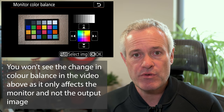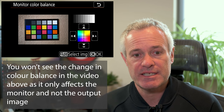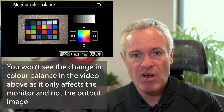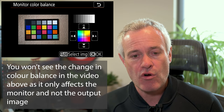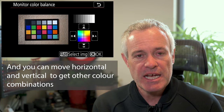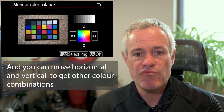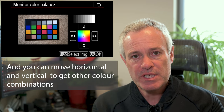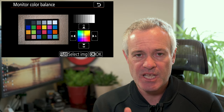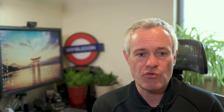You can then use the multi-selector to adjust the colour balance. On the vertical axis, pressing up gives a more green image and pressing down gives a stronger magenta image. On the horizontal axis, going right gives a stronger amber or orange image and going left gives a stronger blue image. Adjust it until you think it's got the right colour balance for your reference image. You can also see the 10 stripes of black to white and see the impact on those. When you've got it as you want it, hit OK and it will store it.